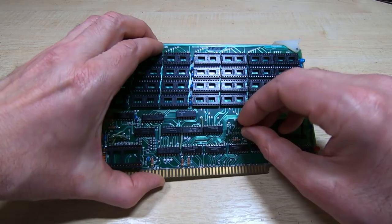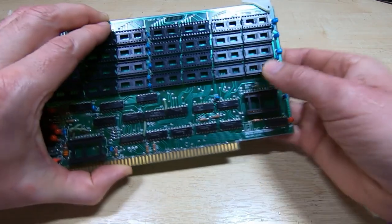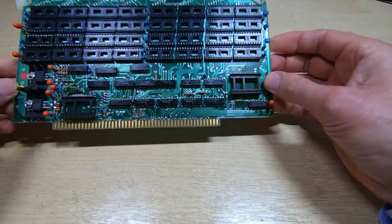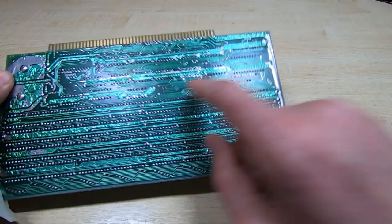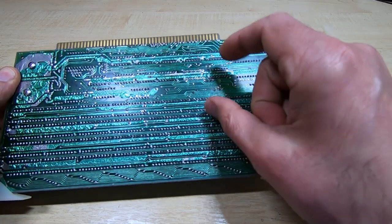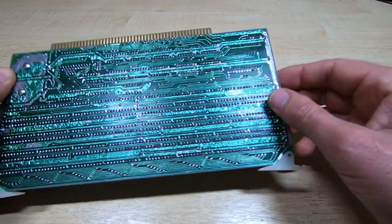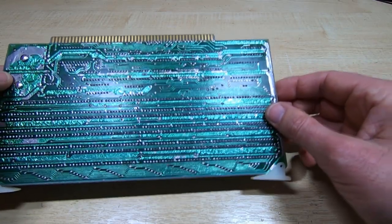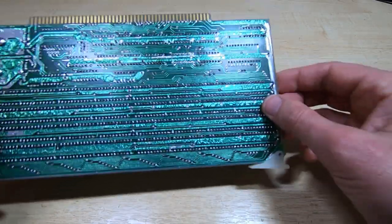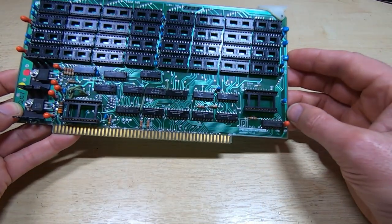We can now fit the replacement component, and as you can see it's very difficult to tell that we've actually tampered with this at all. Once you've soldered it in, I try to match the solder appearance as well. I pointed out in a previous video that you can influence how shiny solder joints look by varying the temperature of the soldering iron depending on the type of solder you're using. So I always try to match it with the surrounding solder. Once this is soldered in and you clean the flux off, it's going to be very difficult to tell that you've actually replaced anything.